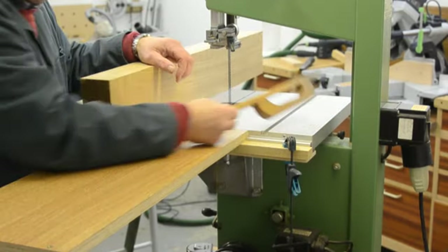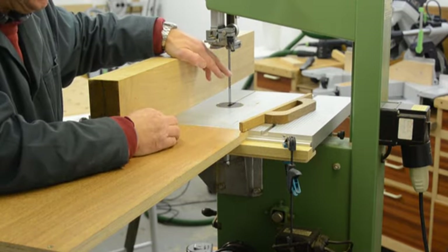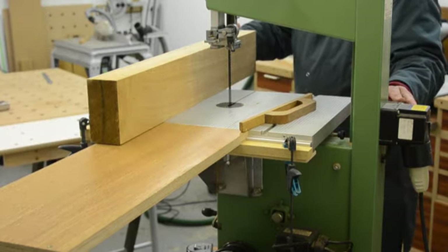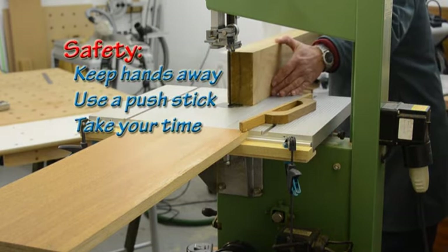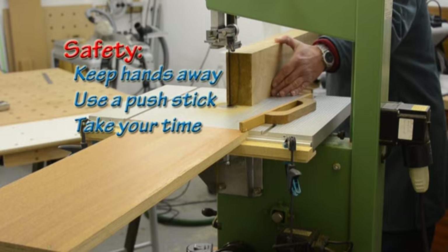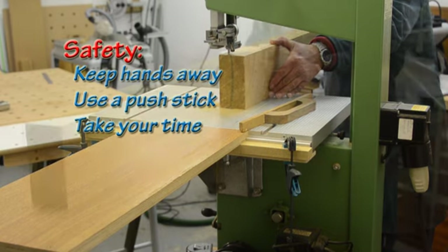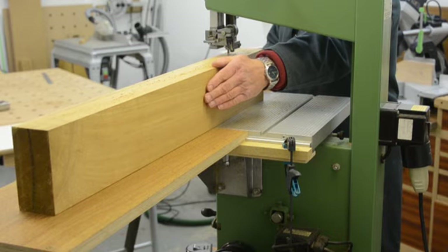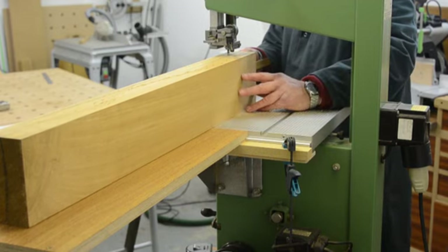I always have a push stick so that when I'm towards the end of the cut my hands never go anywhere near that blade, and I also wear ear defenders. Take it steady as you go through this bit of sawing — don't push too hard. It's quite normal that you find you have to adjust which direction you're going in to keep the saw blade going on a straight line through the cut. Just keep your eyes open; if anything looks odd then stop the saw and check what the problem is.